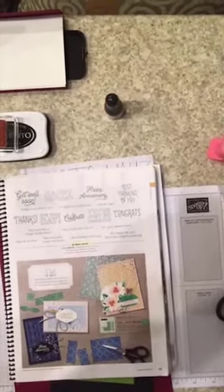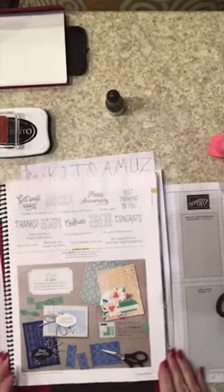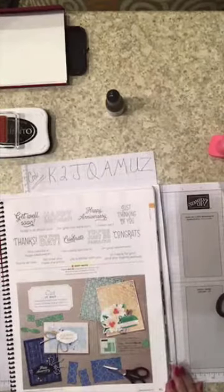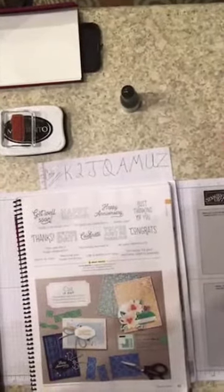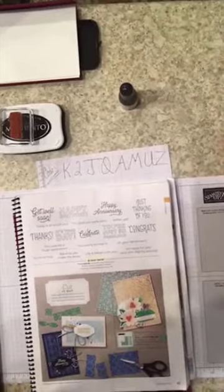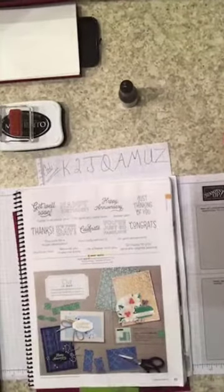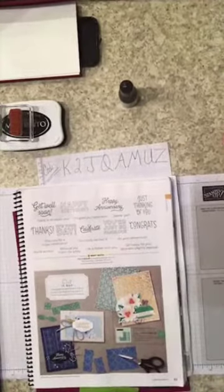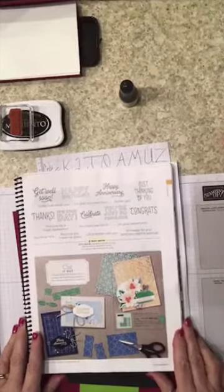I'm about two weeks behind on posting my Facebook live, but I'll get that done. Since we're gonna be down here for a month I have plenty of time to get some computer work done — that's my hope, that's my plan.